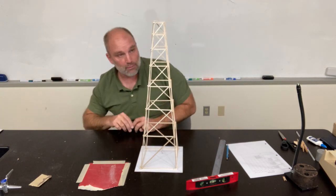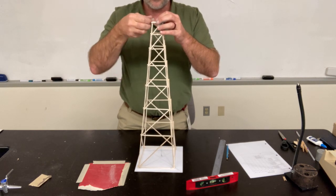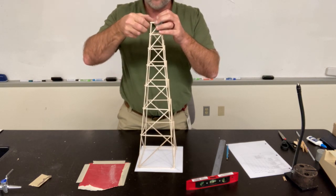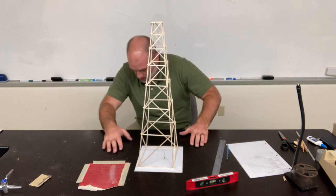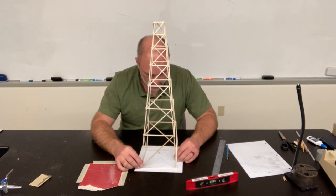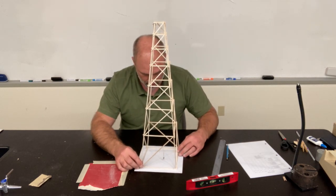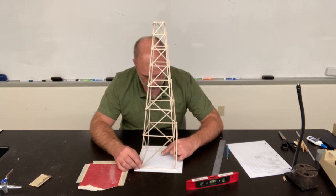I'm actually going to tape that in place so I don't have to keep moving it around as I check things. What I'm checking is whether the tower is plumb, and then I can adjust it by sanding the legs. I put it back on the X and need to get the plumb bob to stop swinging.